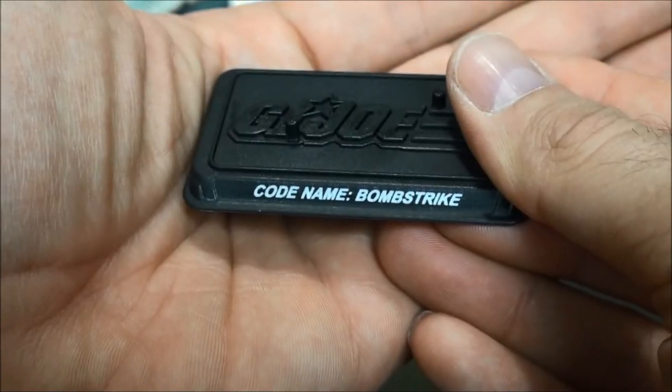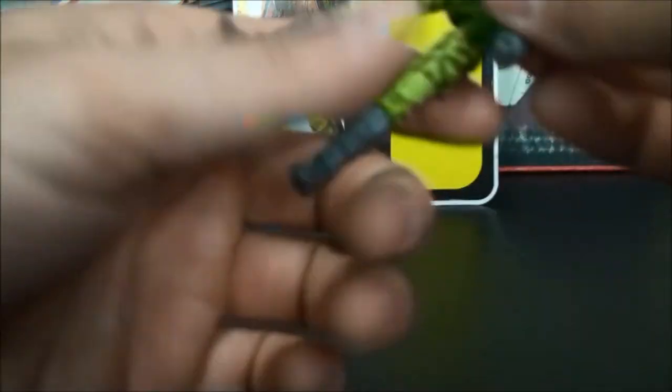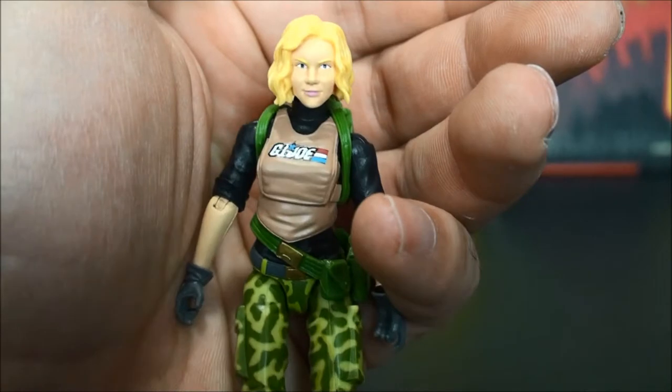Getting into the figure — she comes with a stand, code name Bomb Strike, two-peg with the GI Joe embossed logo on there. I'm glad to finally have one of these loose and in hand. She's going to look fabulous in my club display case.